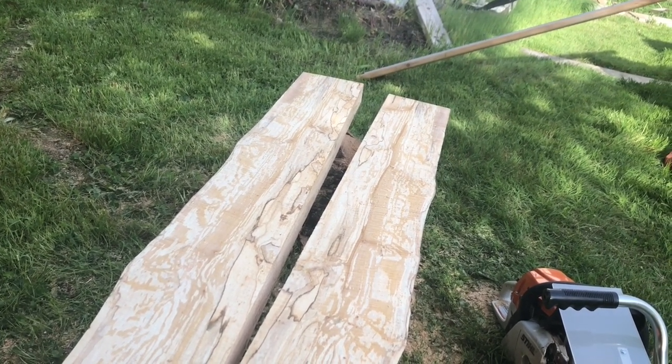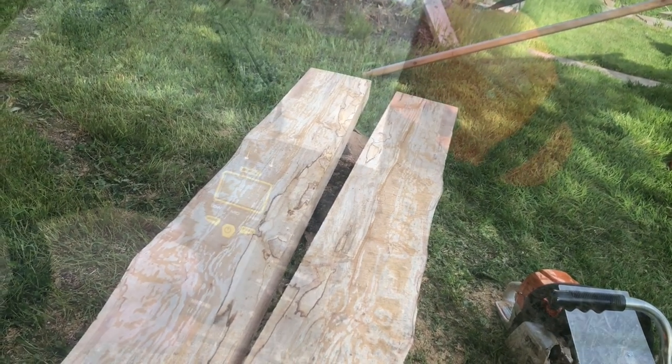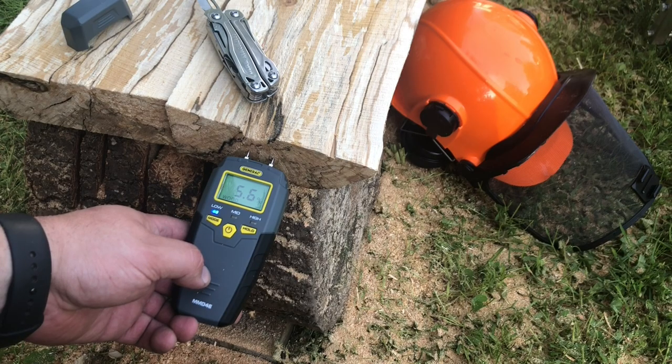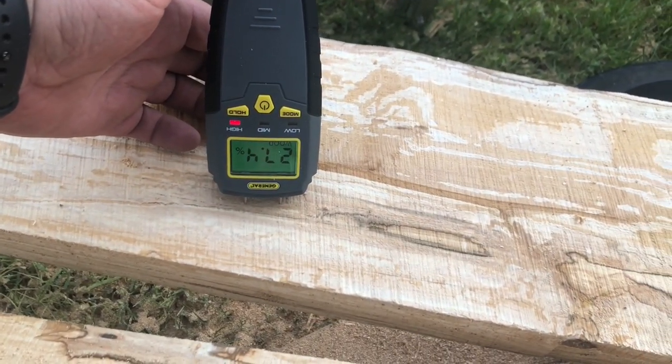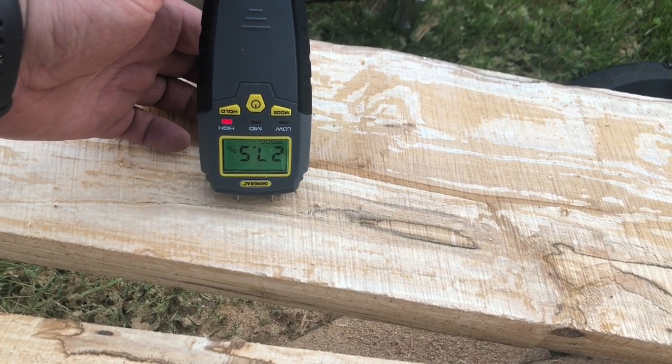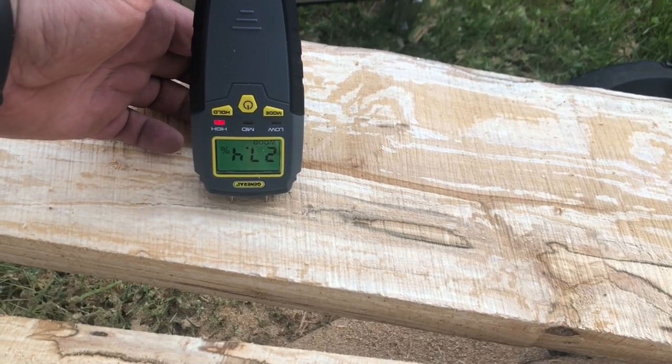I'm going to grab my moisture meter and check out the moisture. Out at the log's end it's 5.3 percent, which isn't too bad, but the reading in the middle of the log is 27.4 to 27.5 percent moisture in the center of the log.